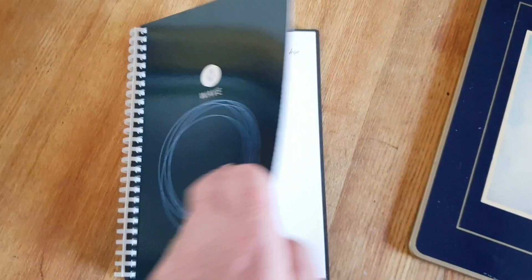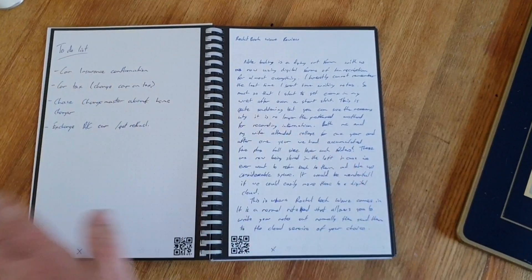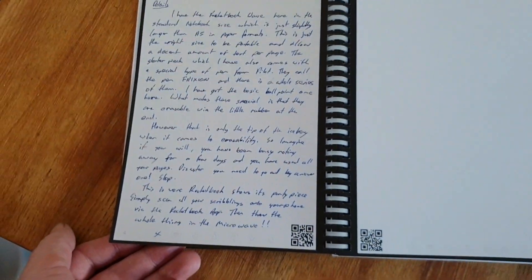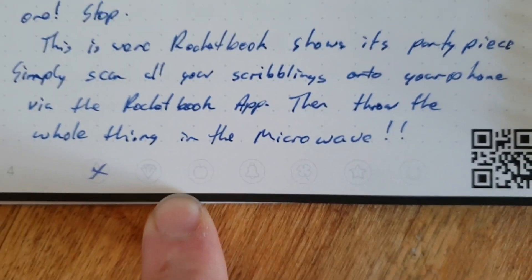Now The Wave looks like a standard notebook. As you can see, I've been taking some notes in here — this is actually the ideas for the review. You'll notice there's some barcodes down here, and at the bottom there are various different symbols.